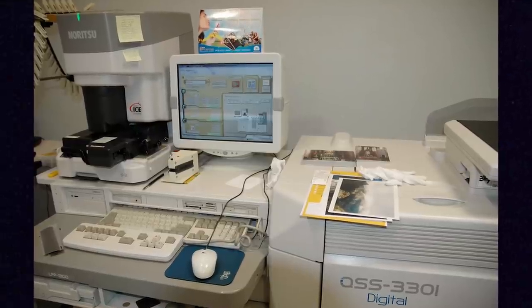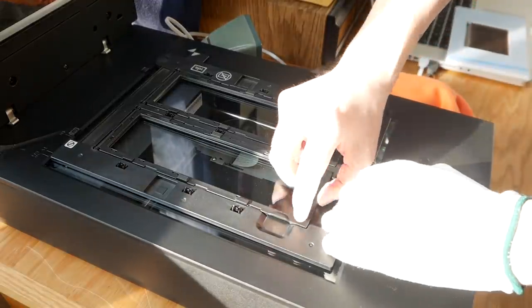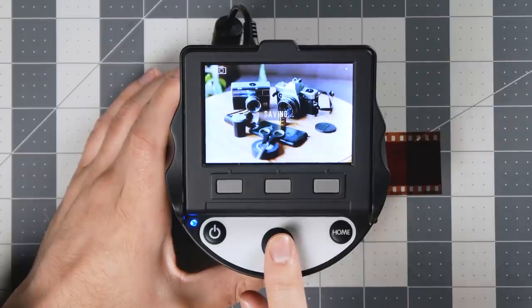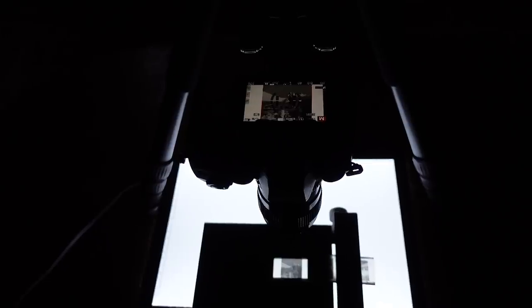Photo labs often utilize professional lab scanners like Noritsu's or Fuji Frontiers. On an individual scale, we see things like flatbed scanners, low-quality scanning units like the Scanza, low-quality scanning apps for your smartphone, and camera scanning with high-end DSLRs.